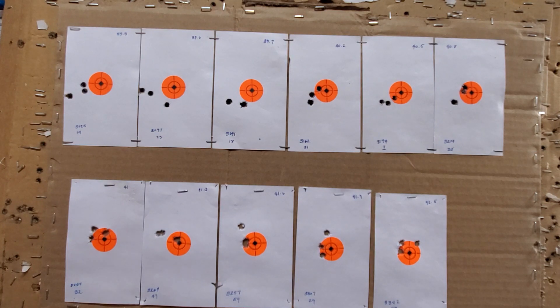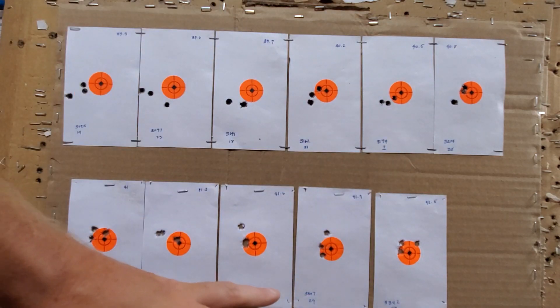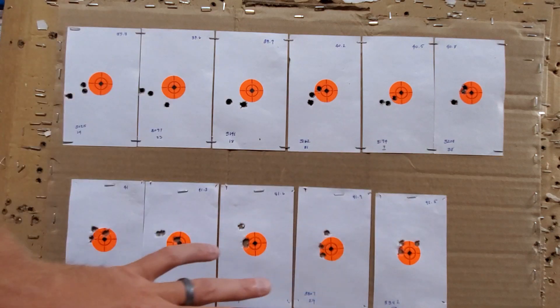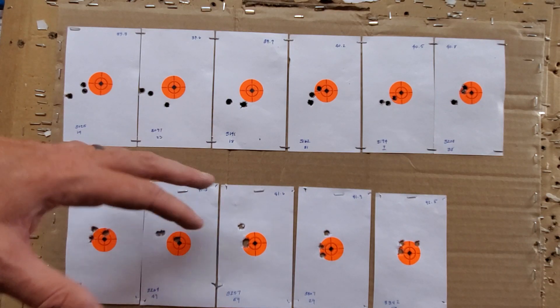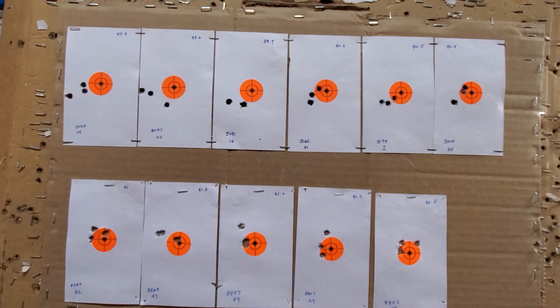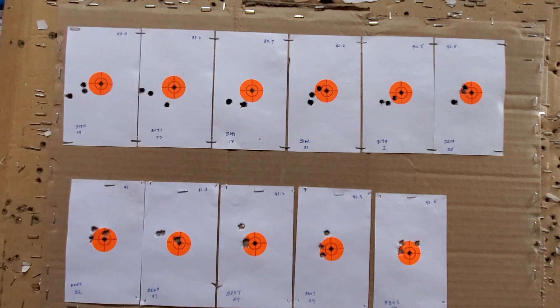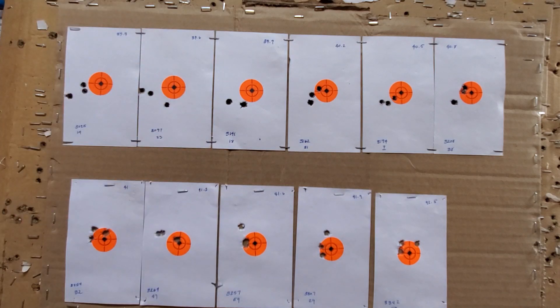Anyway, that's just my opinion. I'll take the five groups — I'm interested in the 40.8 all the way up to 41.9 — and reshoot those to see if that node holds true. So that's where I'm at with this Creedmoor. I'm going to do a little video on the brass prep for this thing because this is a new caliber for me. I'll check this node and then we'll go right into seating depth testing if the node holds true. Thanks for watching.